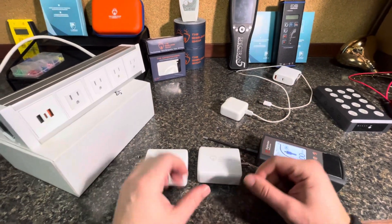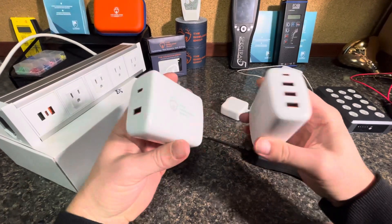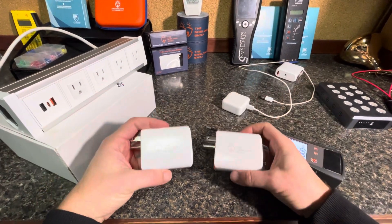Sorry for shaking the screen there. But these are the new Safe Charger outlets — a brand new product, never been done before. I think they look pretty awesome too. Thanks for watching.